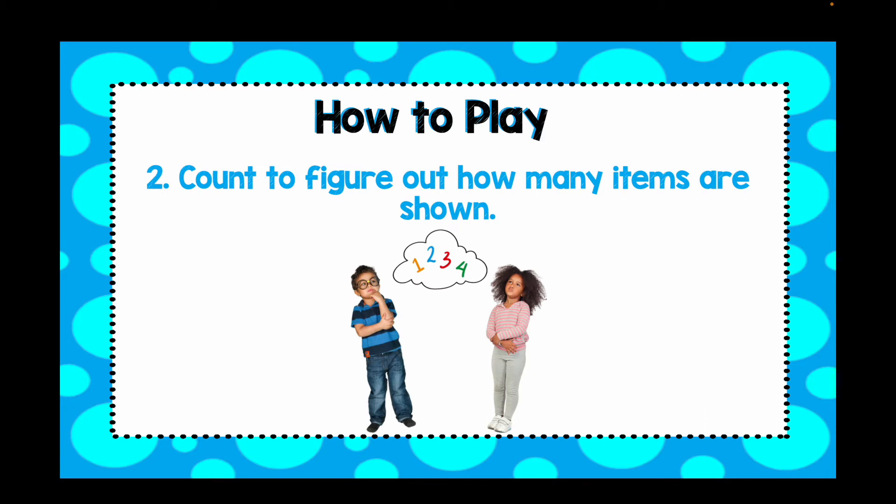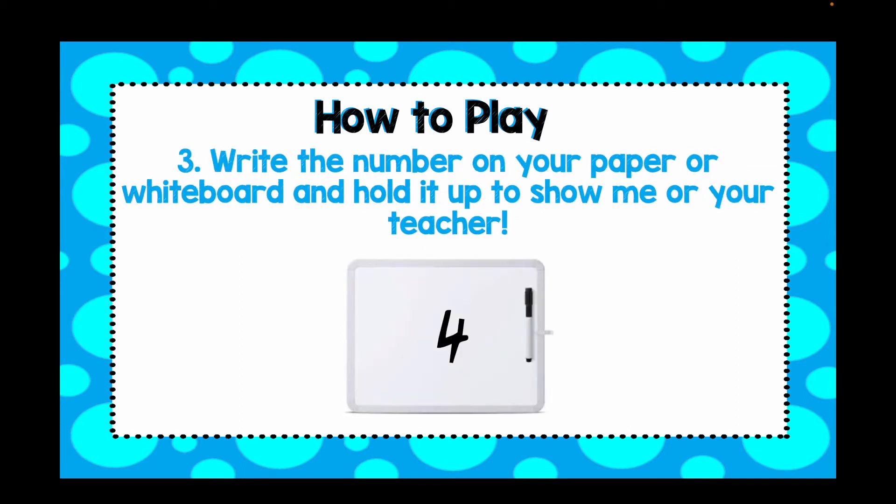Next, you're going to have to count to figure out how many items are shown. And when you have your number, you're going to write that number on your piece of paper or on your whiteboard and hold it up to show me or to show your teacher.